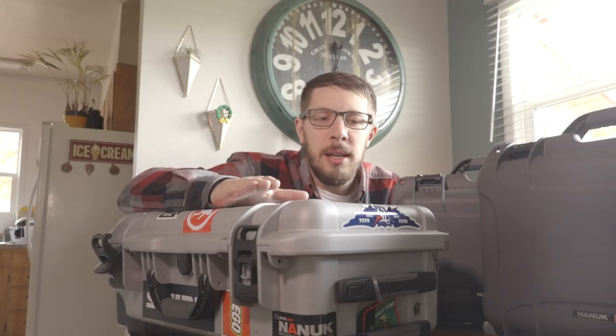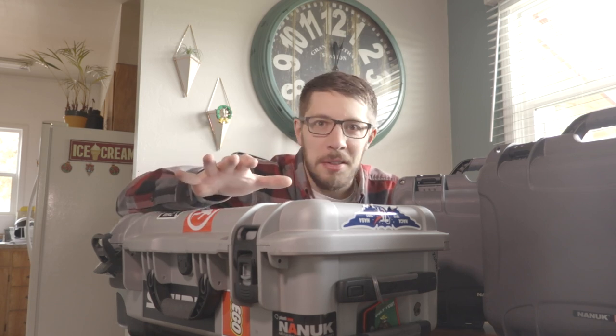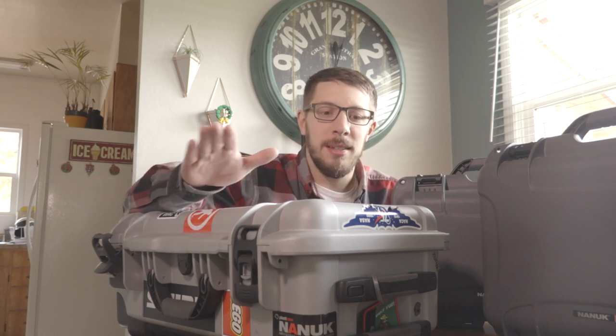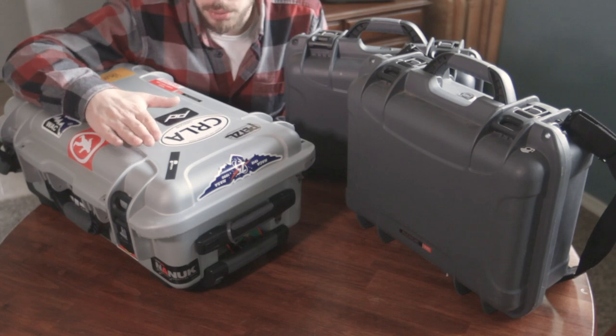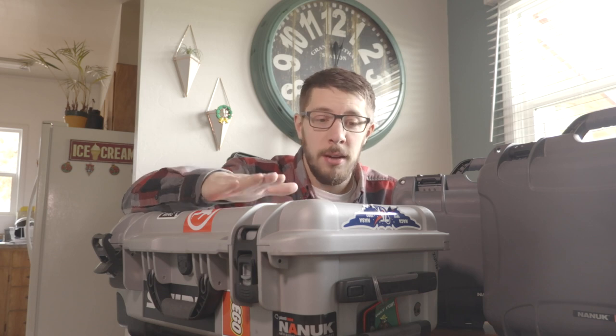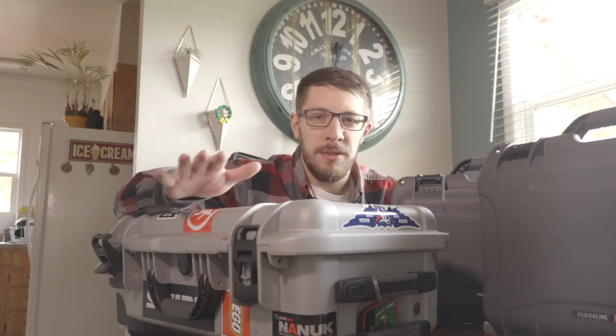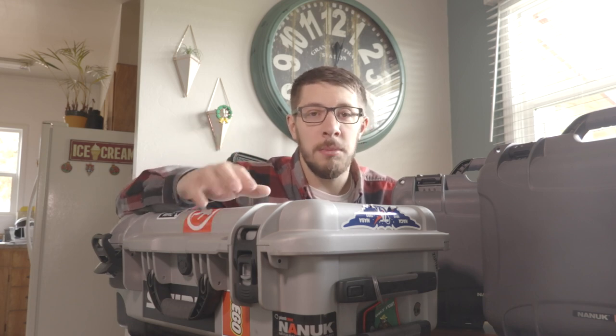Basically what I'm saying is almost all hard cases will protect your gear about equally, give or take — they all have general features that are the same. But for me, and again I'm not being paid to say any of this, Nanook makes cases that just work, and all of their little extra bells and whistles really go a long way for me. If this features video has been helpful for you, I'd really appreciate a comment or at least a thumbs up below.